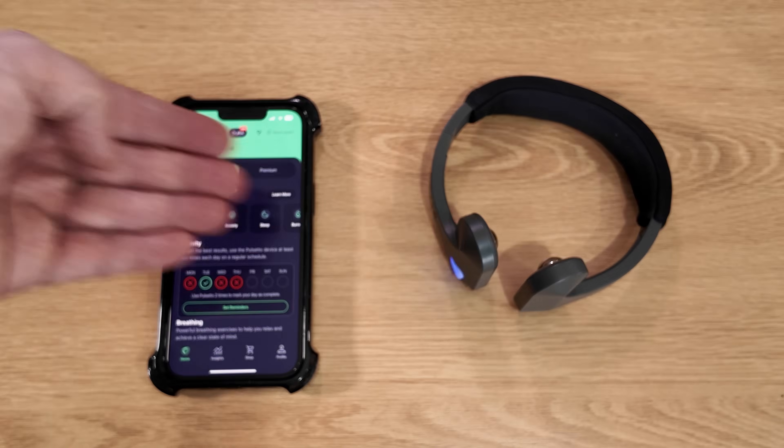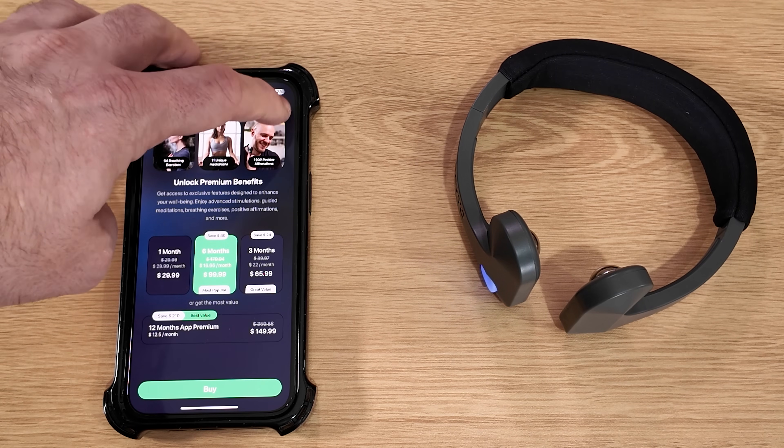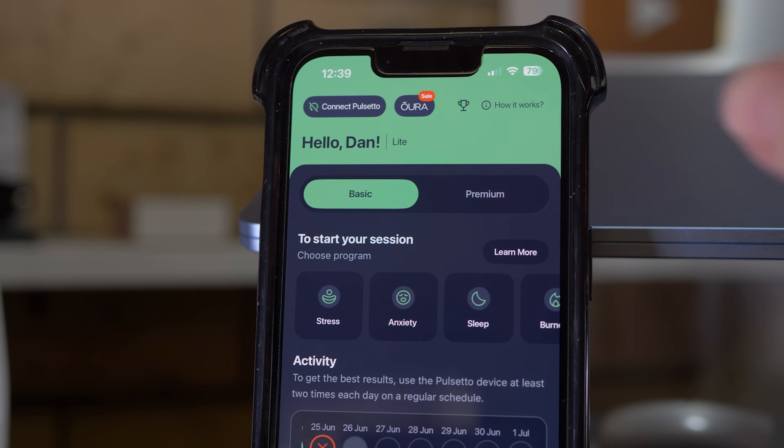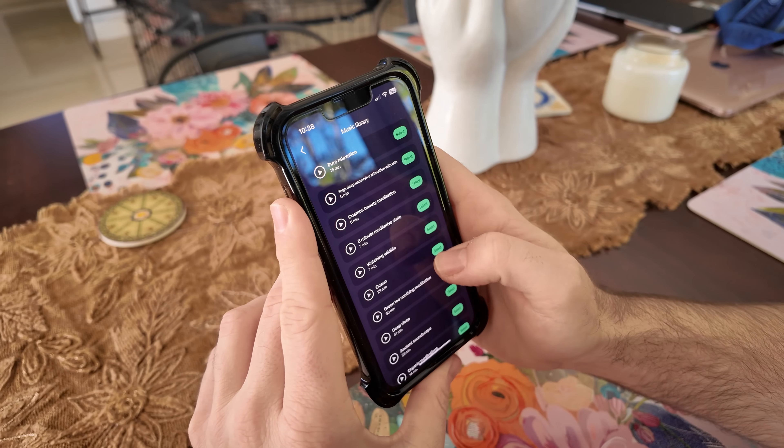You can put notes in the app, and there's a paid premium version, but the light version has done the job for me — I can do everything I need without being forced to upgrade. Connecting it is very simple: power it on, go to the app, press connect, and it's ready to go. Battery life is phenomenal — I've only charged it maybe once in the month I've been using it.